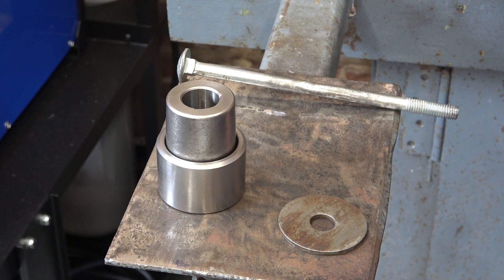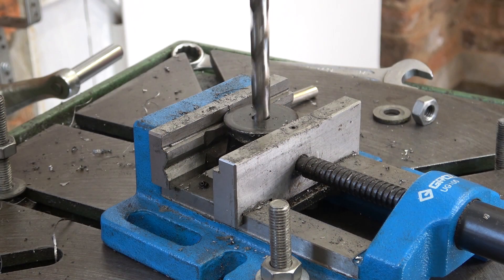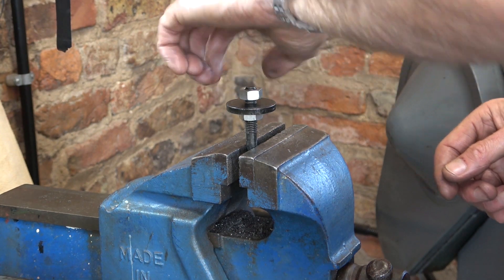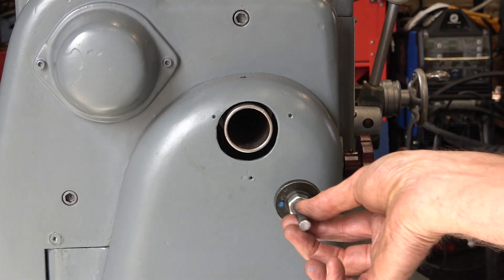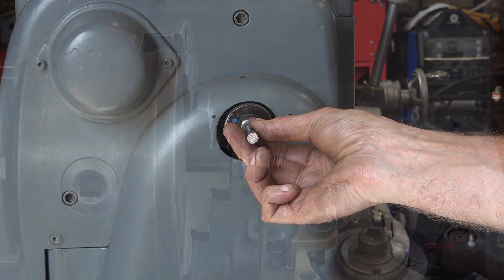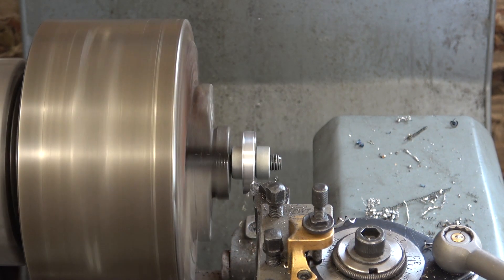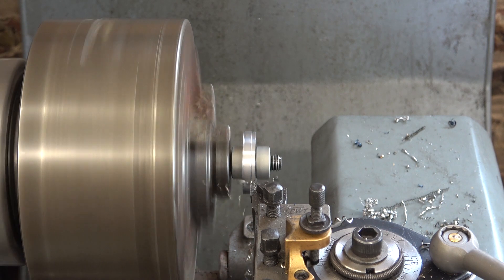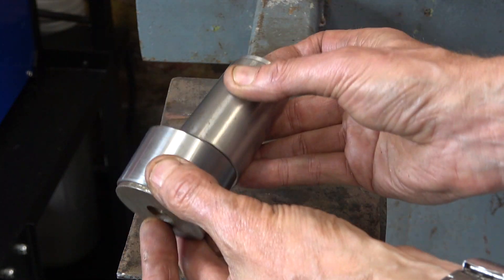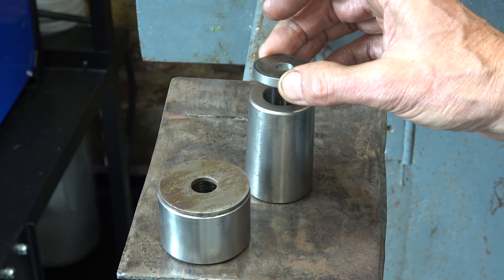Now to sort this washer out so that it just fits in the spindle tube. When I've finished, that washer will just go through there. I'll clamp that in the chuck and turn it down. That's it really — just need the bar through the middle now and to weld that washer onto the bar.